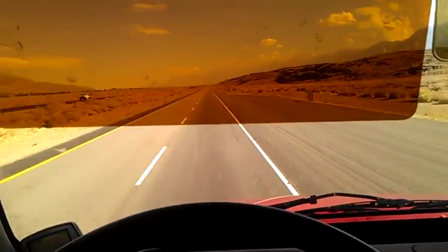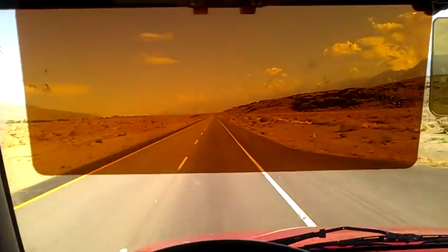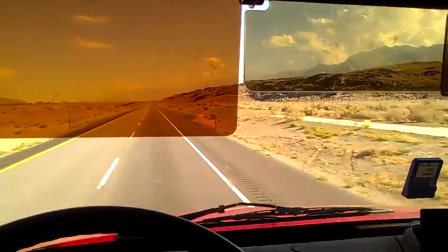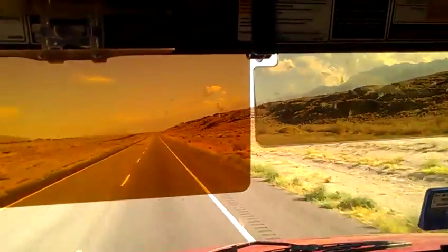For the headlights at night and the sun off the windows and stuff during the daytime. Trucker Log Sun Visor anti-glare lenses.